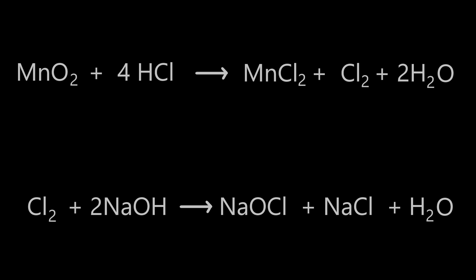We're starting from manganese-4 oxide, or manganese dioxide, reacting it with hydrochloric acid. The hydrochloric acid reduces manganese-4 to manganese-2, forming manganese-2 chloride, and oxidizes chloride ions to chlorine.